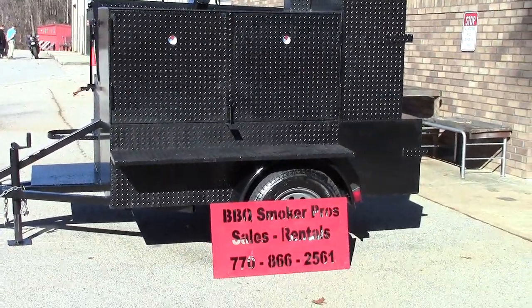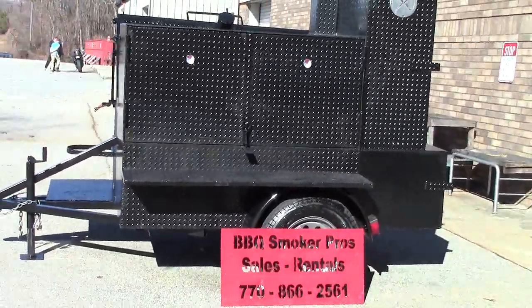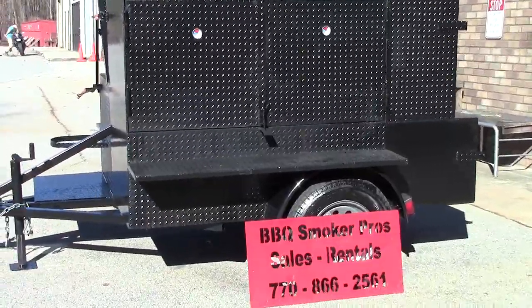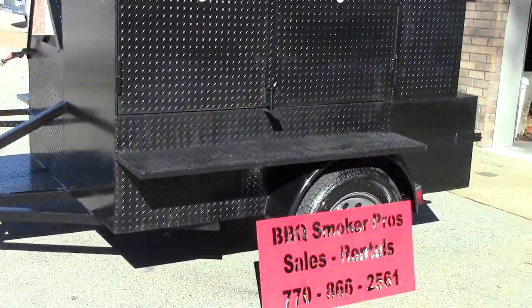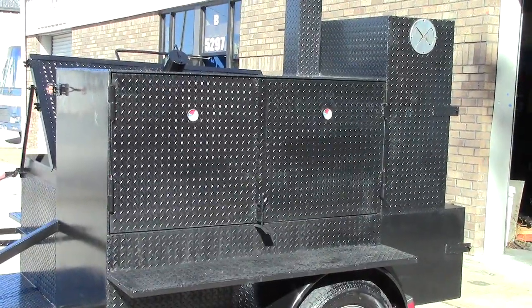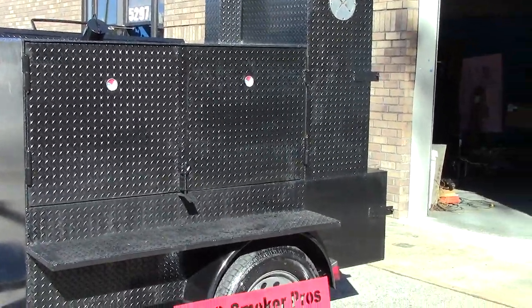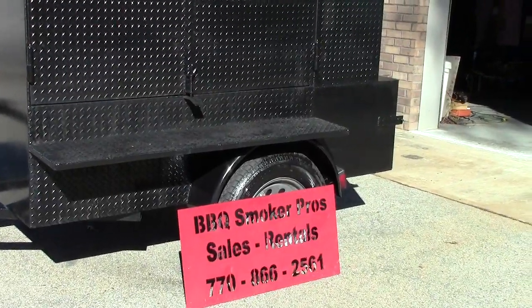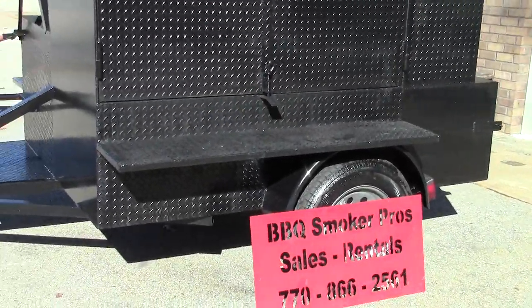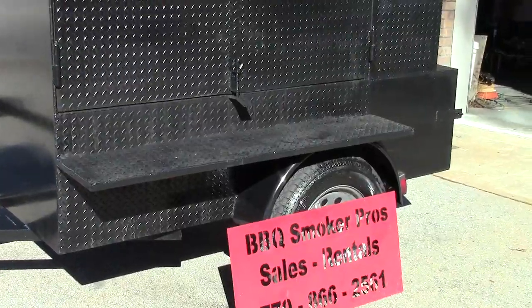Hi, this is Roland from BBQ Smoker Pros, Braselton, Georgia, right off exit 129, right across from Road Atlanta. People ask us what's new for 2019 — well, this is our demo deluxe smokehouse, and this will probably be one of our brand new lineups for 2019.